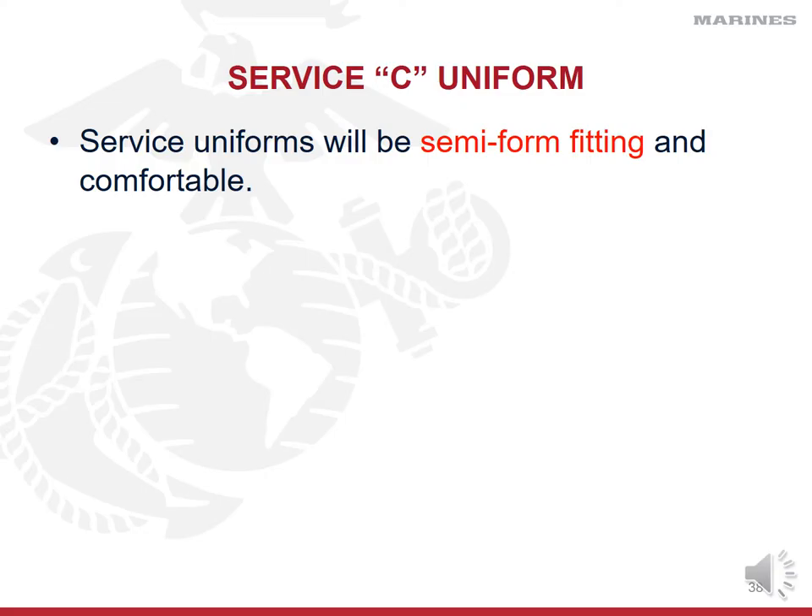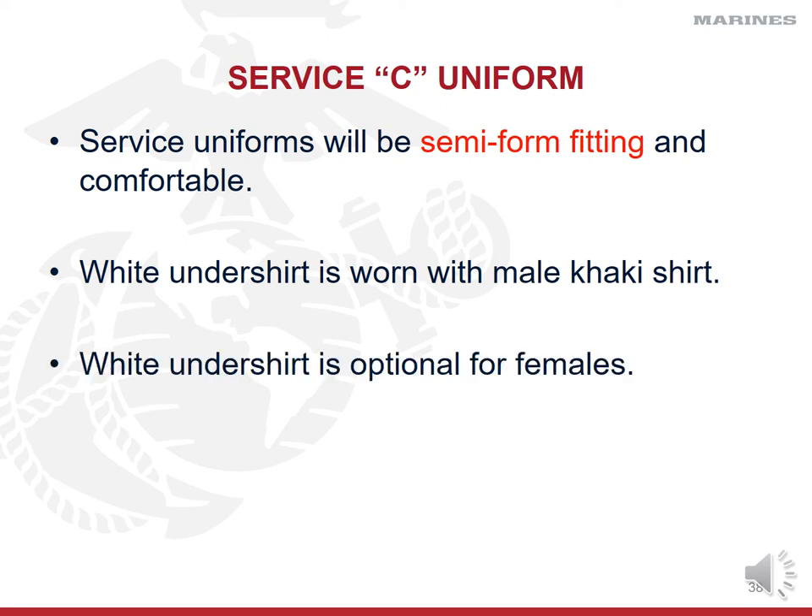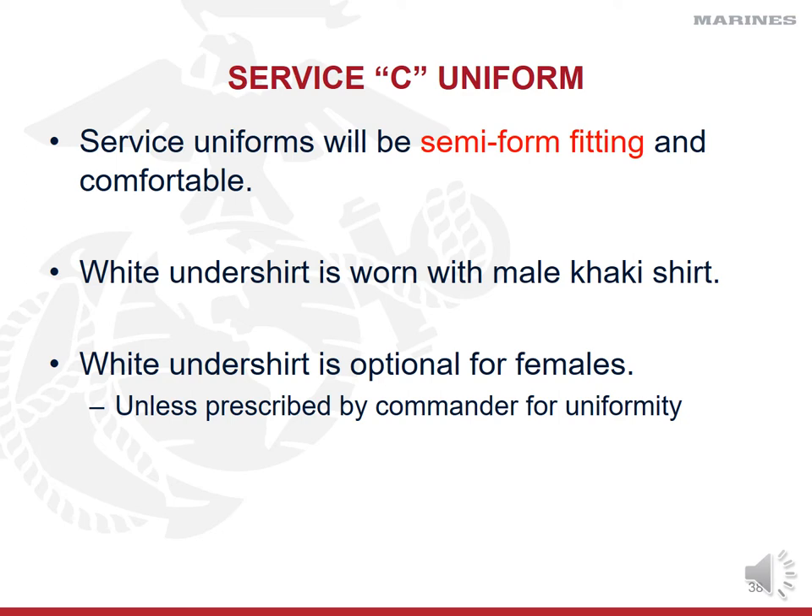Your service uniforms are going to fit a little differently than your camis in that they're semi-form fitting — they should be tailored to fit you but still comfortable. Males are going to wear a white skivvy shirt or white t-shirt underneath their khaki shirt, but females have the option. In recent years the Marine Corps made it optional for females — it's not required unless prescribed by the commander for uniformity. If the commander says everyone needs a white skivvy shirt underneath for formation, then all females comply.